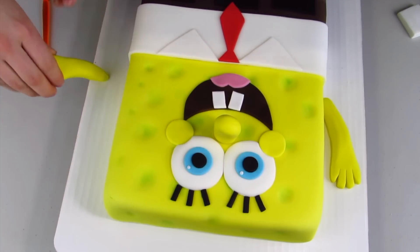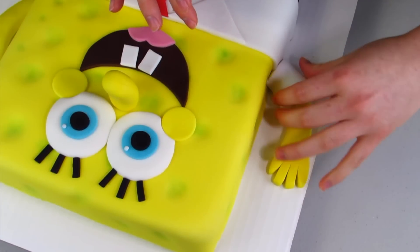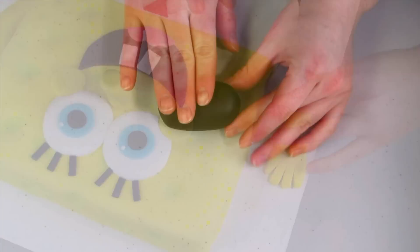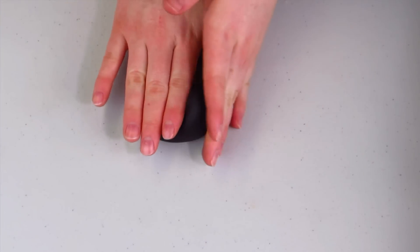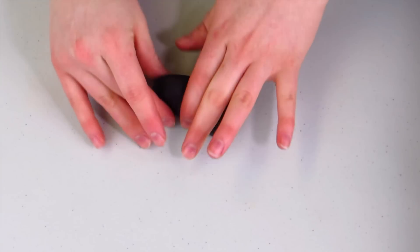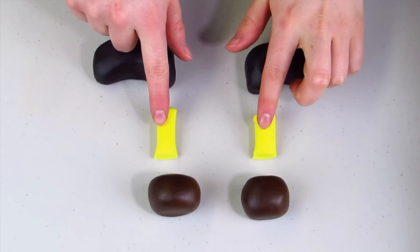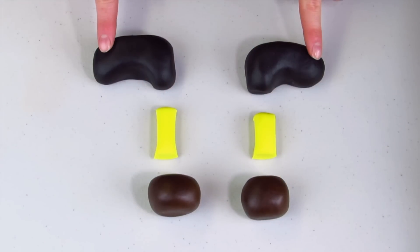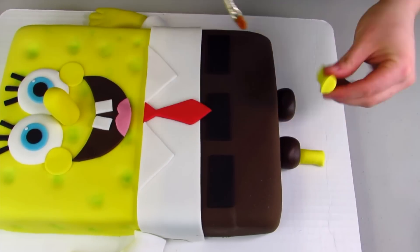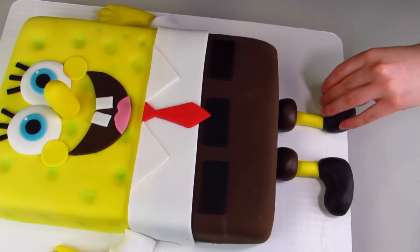I'm going to cover the arm with some white fondant just for his sleeve. For his shoes, I'm using a ball of black fondant and I'm going to mold it into the shape of a shoe. You'll also need two pieces of brown fondant and two strips of yellow fondant for the pant legs. Now we can start assembling his legs — the pant leg, then his little legs, and then his shoes — gluing them all on using gel paste.